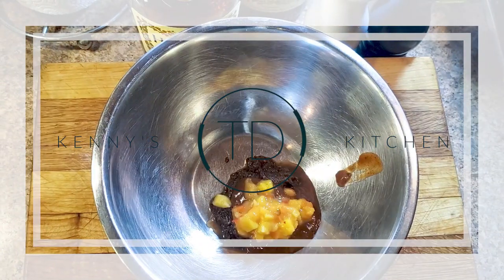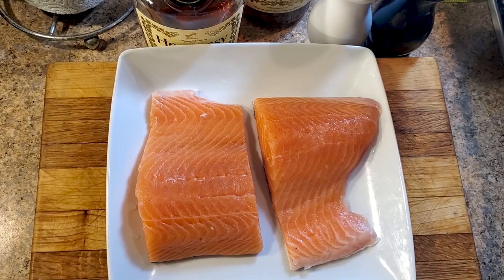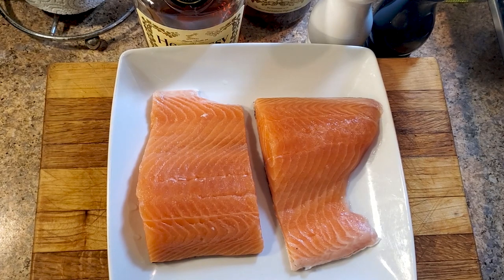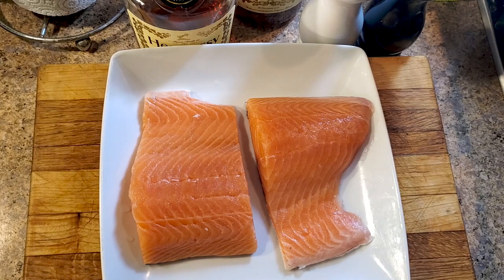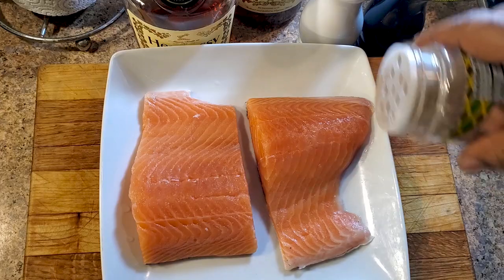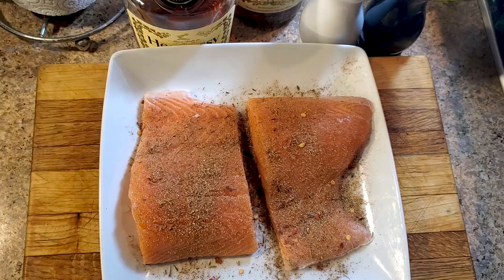Getting started, and this is gonna be one of the most simple recipes you've seen me do with the salmon. What I have here is some Atlantic salmon fillets, and what I'm gonna do first is hit it with a little bit of jerk seasoning on both sides. That's just a precursor — we're gonna move to the actual marinade.